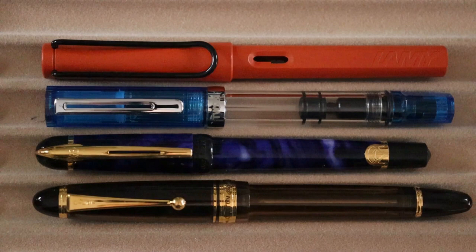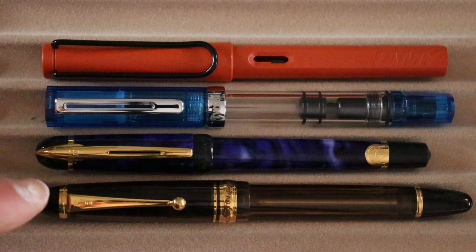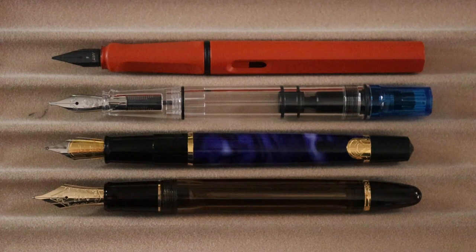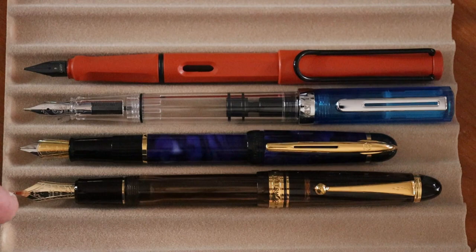Here we have some size comparisons with the pens capped: the Waterman Phileas, the Twisbi Eco, the Lamy Safari, and the Pilot Custom 823. Here they are uncapped, and here they are posted — the Waterman Phileas, Pilot Custom 823, Twisbi Eco, and the Lamy Safari.